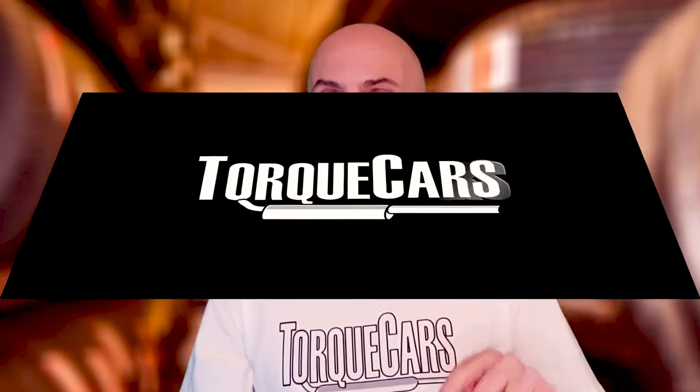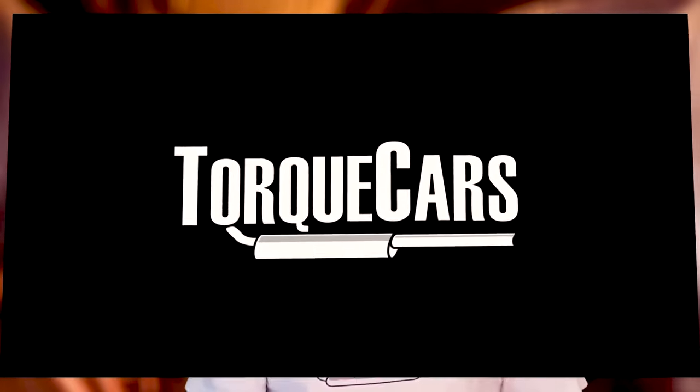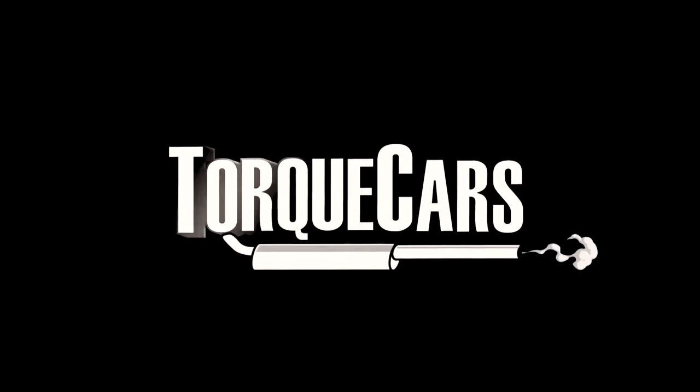Thank you for watching — nice to have you along. Don't forget to stay tuned, and if you haven't done so already please subscribe. If you could hit that like button as well it would really help us get out there. Thanks for watching — I'll see you in the next video.